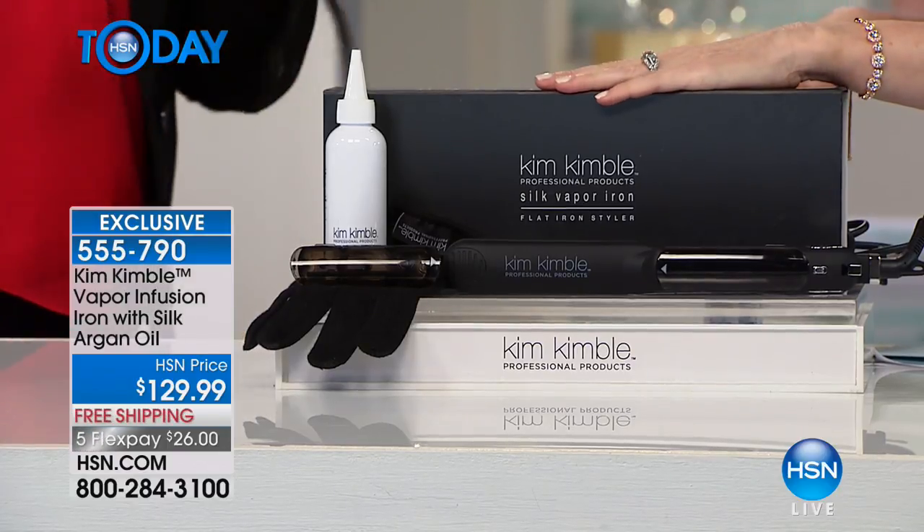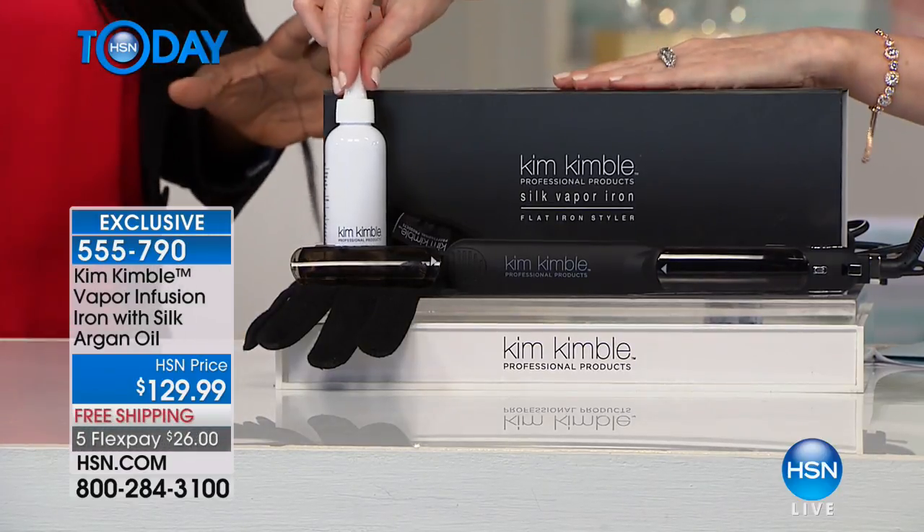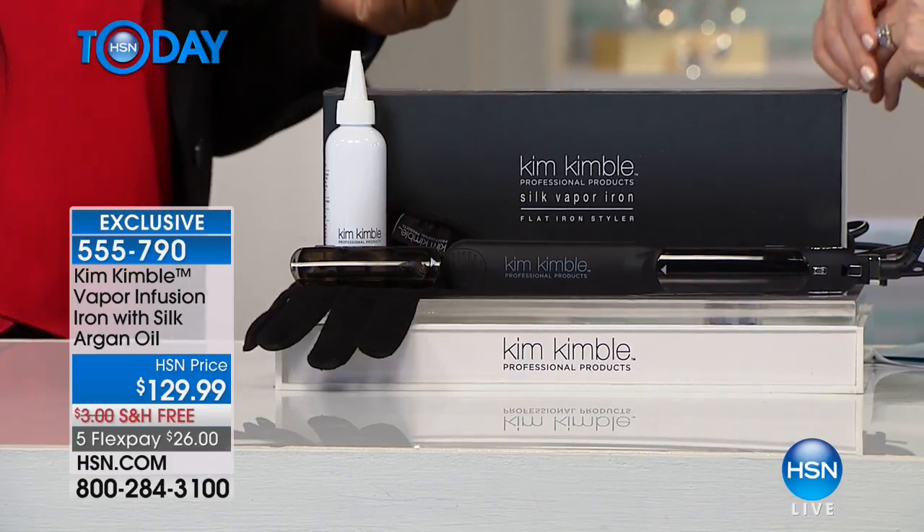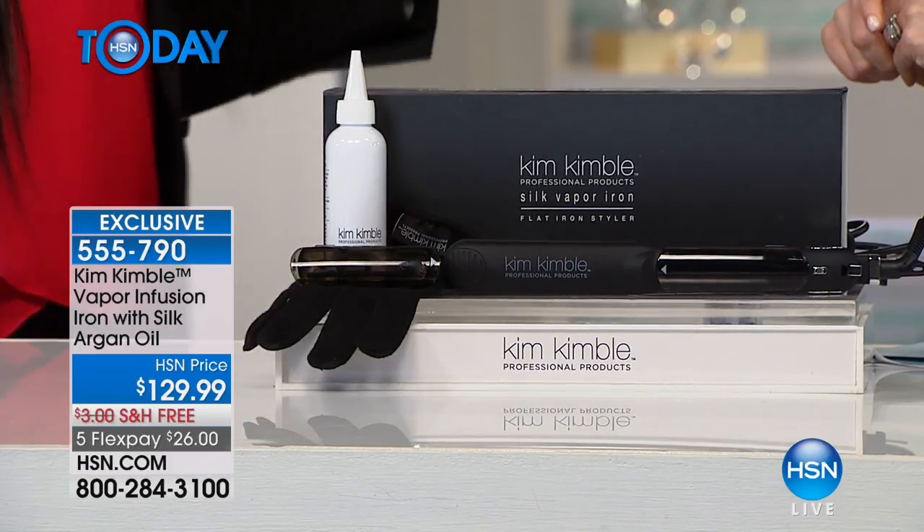It's very lightweight but gives you that professional finish. Your hair is going to look like you just stepped out of a salon from your own bathroom. I'm from LA — when I tried to get into the Kim Kimball salon, they had a wait list forever and you need to show a pay stub and everything.